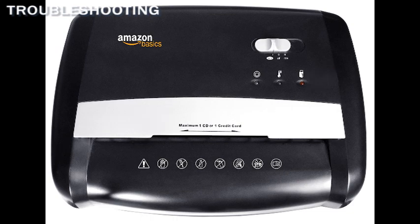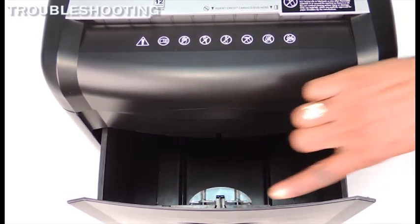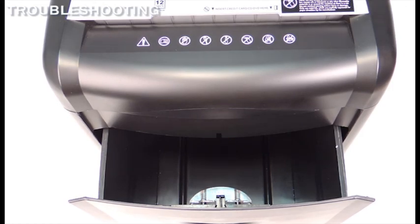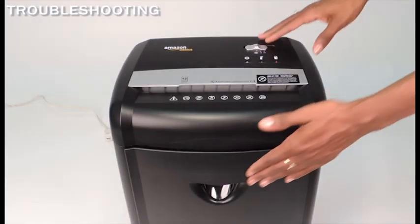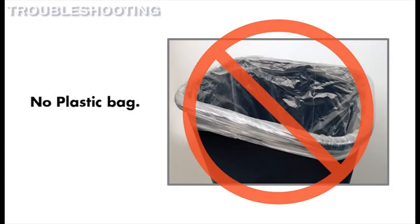If the door open indicator light comes on, then the safety interlock switch is not being triggered. The safety interlock mechanism prevents the shredder from working when the wastebasket is removed. Make sure the basket drawer is pushed in completely. If you are using a plastic bag to line the wastebasket, please remove it, as this could be preventing the shredder from working.